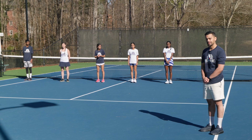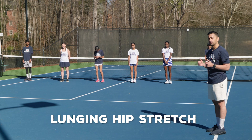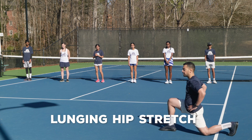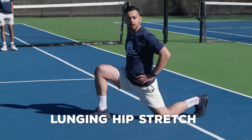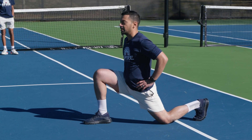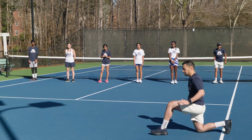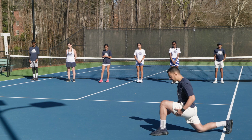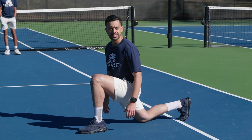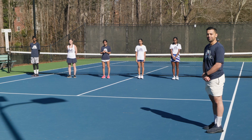We did the lunging hip stretch at the beginning in the warm up, and we're also going to add it as part of our warm down. We're going to take a nice big step forward and push our hips forward. We're not going to rotate right or left — all we're going to do is get that nice stretch in the hip and hold it for 10 seconds. Then we'll come back, switch legs, and do the same thing again. The key is taking as big a step forward as we can and pushing our hips as far forward as possible. We'll repeat this five times on each leg with a 10-second hold.